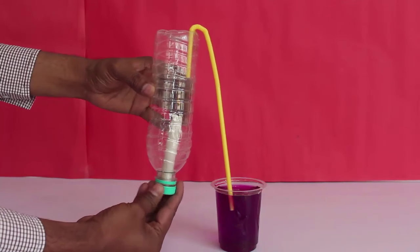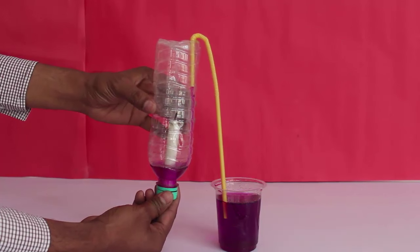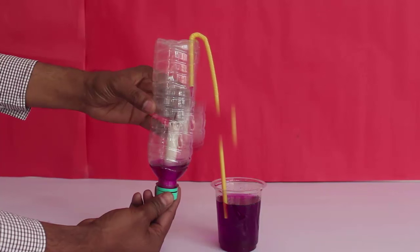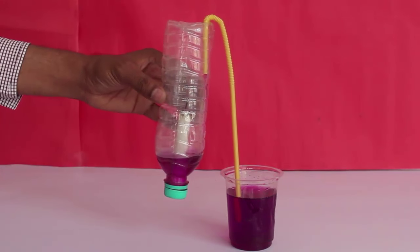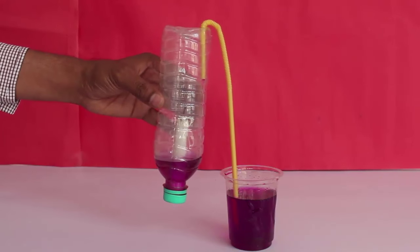Then screw the bottle lid with the candle. After a while the candle will extinguish. This will create a partial vacuum in the bottle and colored water will be sucked in just like a siphon.